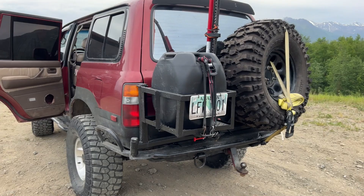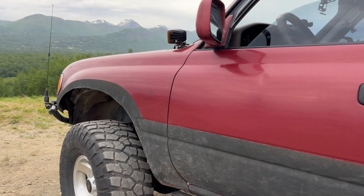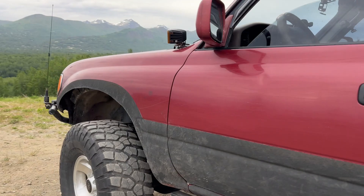That's a wrap on this walk-around. Hope you guys enjoyed it — catch you next time on the trail. If you're interested in Land Cruiser and Toyota content, follow the Instagram at nutty_new_4x4.